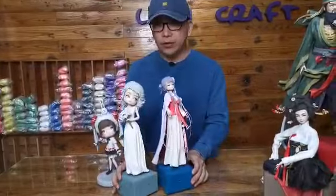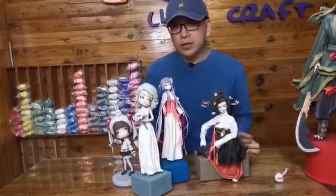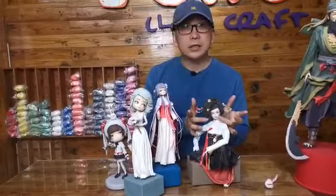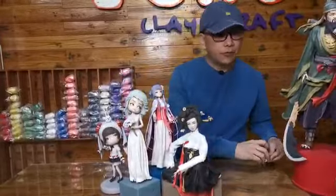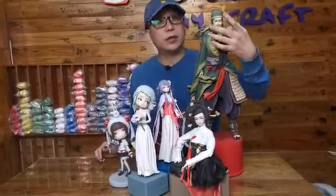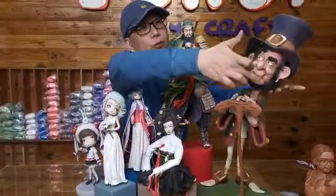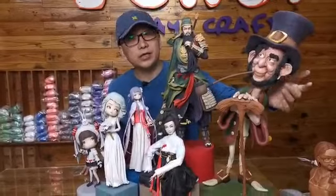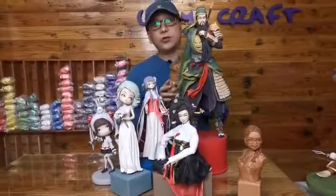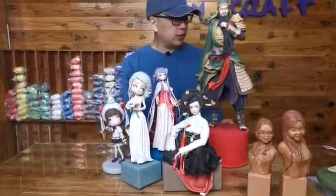After levels one, two, and three, we have level four. In level four, you will learn how to make proper proportions — the previous ones have incorrect proportions, but level four is more proportionate. Level five focuses on how to make male figurines and male characters. Level six is about caricature-style figurines. Level seven is more of a replica — you try your best to make something more realistic. So it's a total of seven levels.